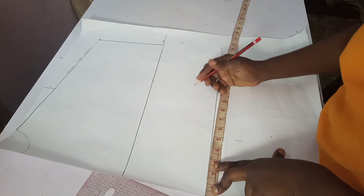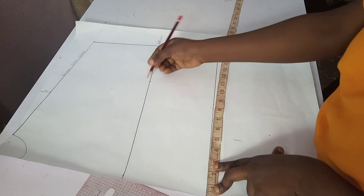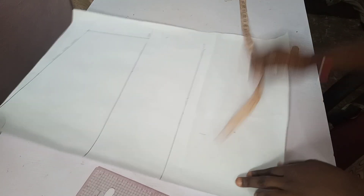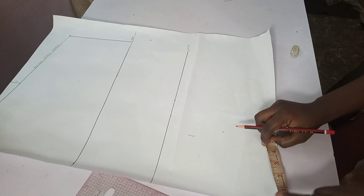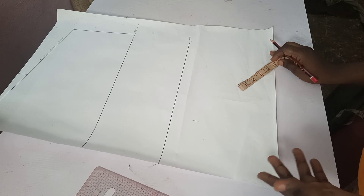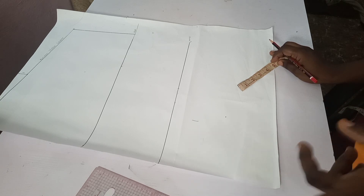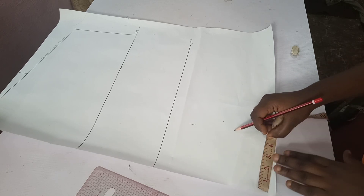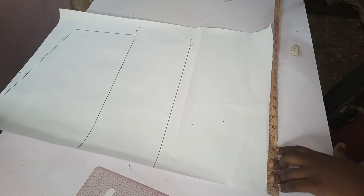Now I'll do the same calculation for my waist. My waist is 30. 30 plus 4 is 34, divided by 4 gives me 8.5 inches. Then for the round of the base of my kimono — my hip — my hip round measurement is 40. 40 plus 4 is 44, divided by 4 is 11 inches. I'll be taking my 11 inches here.